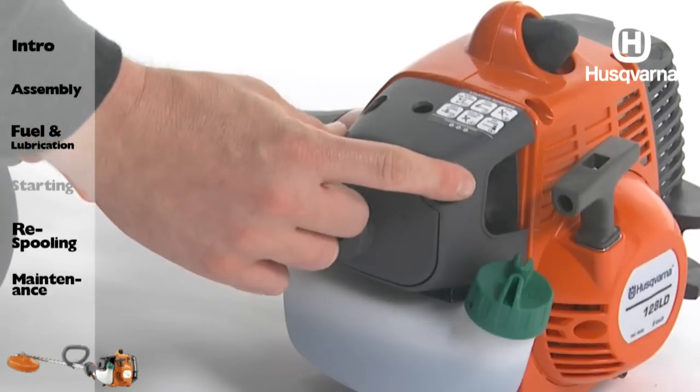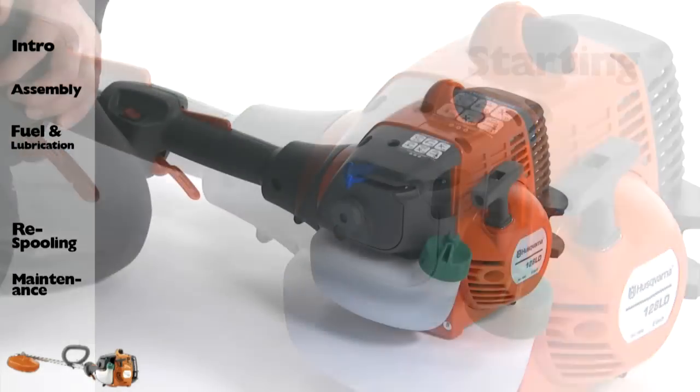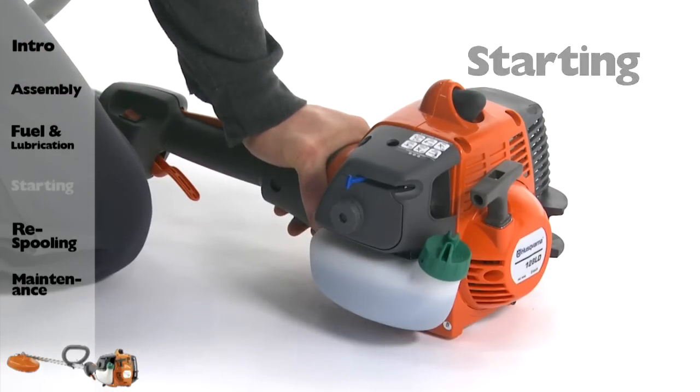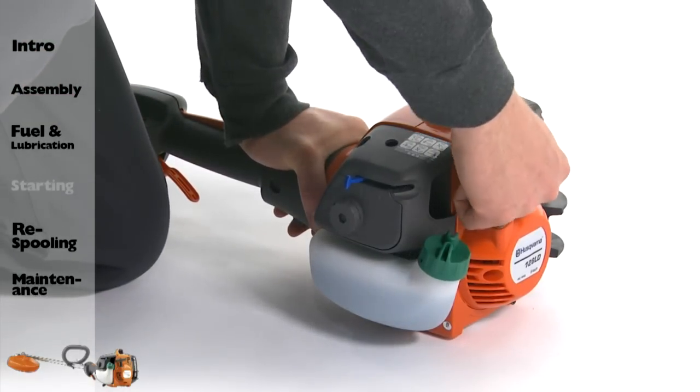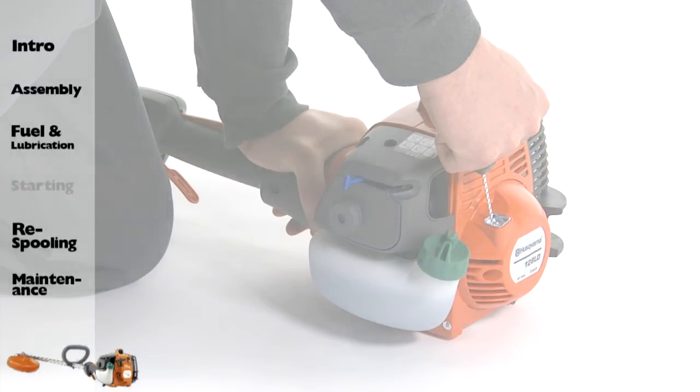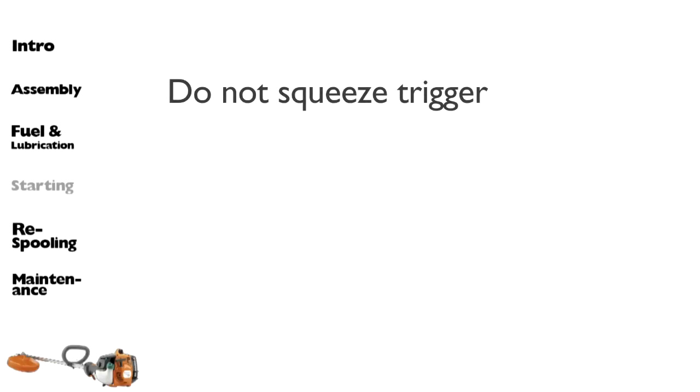Move the blue engine choke lever to the closed position. When starting the engine, hold the body of the machine on the ground using your left hand. Do not use your foot. Firmly grip the starter rope handle with your right hand. Do not squeeze the throttle trigger.